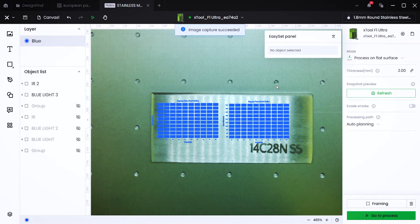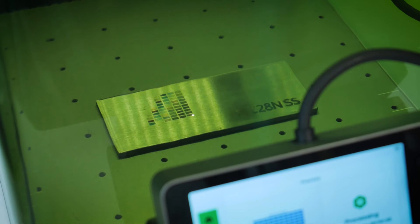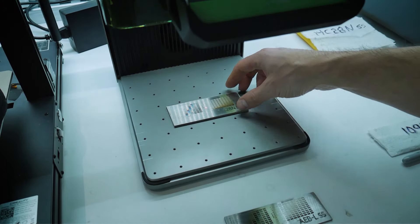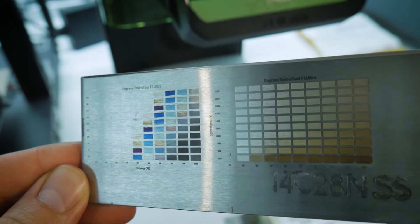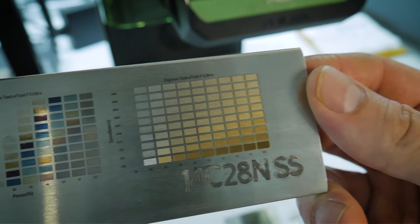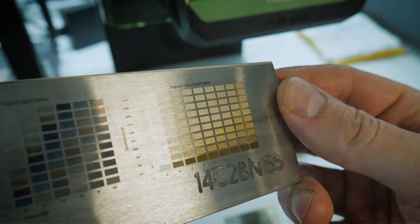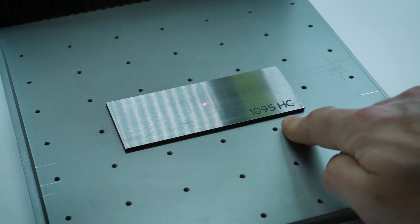Now we'll move on to 14C28N — another type of stainless steel that from my research looks like a good choice for hunting knives as well as chef's knives. I'll run it through the exact same blue light test array as the AEBL, then the IR test array with the same settings. The results look pretty similar to the AEBL — almost indistinguishable. The blue light laser on this type of stainless seems to produce more uniform colors, though the AEBL colors looked a little splotchy. There are many variables at play, including the grain of the material.